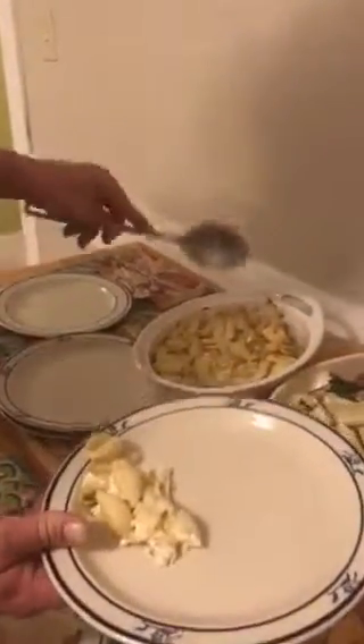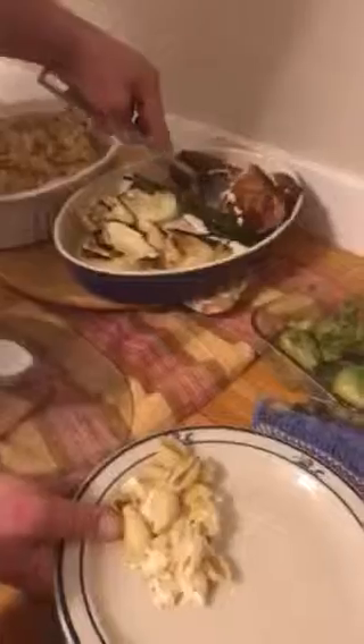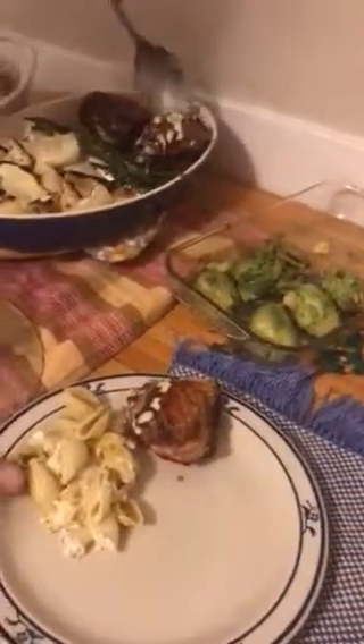Here I am with the pasta shell with the cheese, we're starting to plate it up. You can use this or you can use rice for the first dish. We're using chicken, and instead of using rice as a bed, we're using a pasta dish as a side.